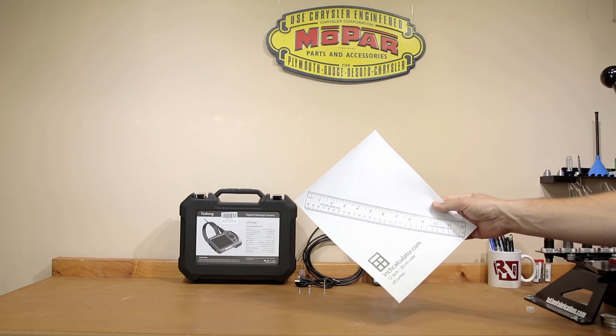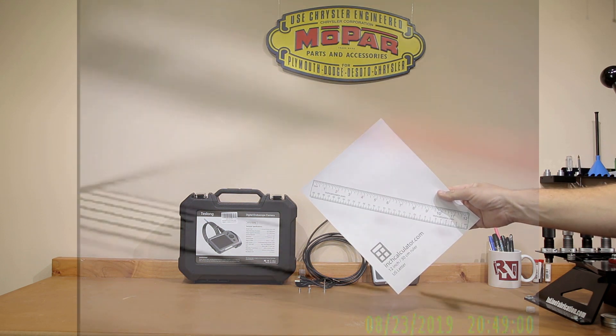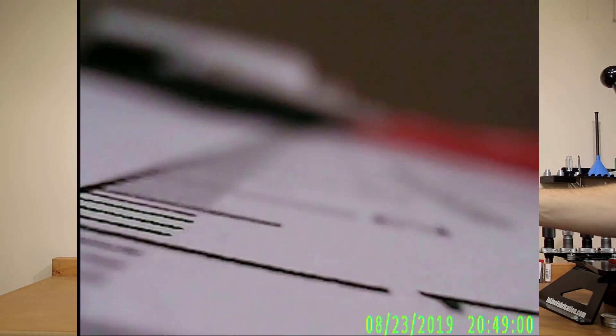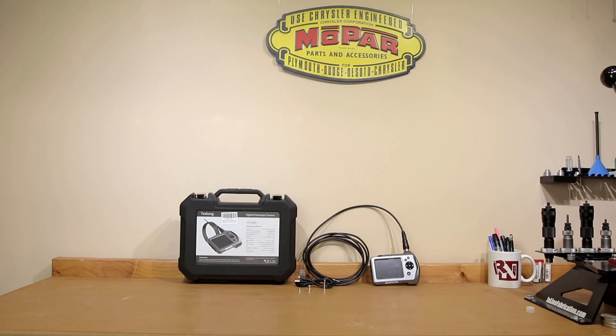I actually have a ruler I've printed off, and I'm going to show you a picture on the screen to give you an idea of the actual focal length — how far the surface of whatever you're trying to see needs to be from the camera to be in focus. Both the classic and short focus probe come with a 10-foot cable. There is also a configuration with a 16.5-foot longer probe, which is the same camera as the classic but with that longer cable.